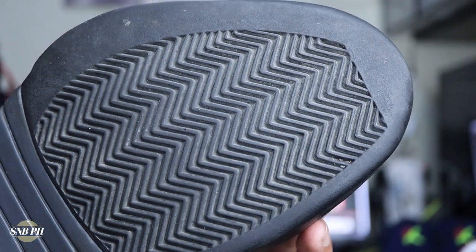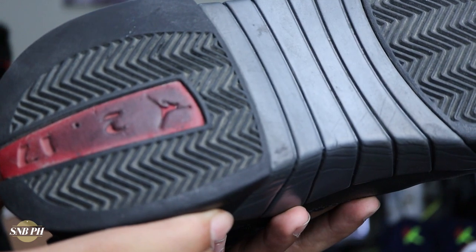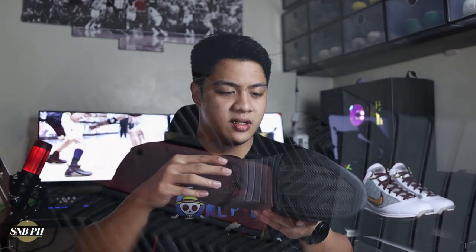Just a few quick tech specs on the Jordan 15. For the traction you do have a fully herringbone outsole, and the rubber compound on these is pretty good — with a tacky rubber compound and a herringbone traction pattern, you can't really go wrong. I did try these out at home and they were really grippy. On the edges of the outsole you don't have any herringbone; instead you have just flat rubber with a little bit of texture, but so far it seems like it's not going to cause any issues.